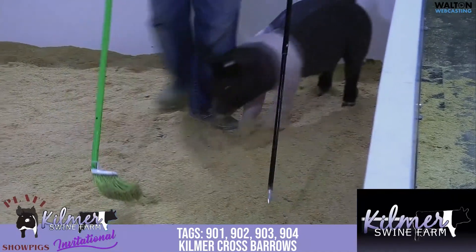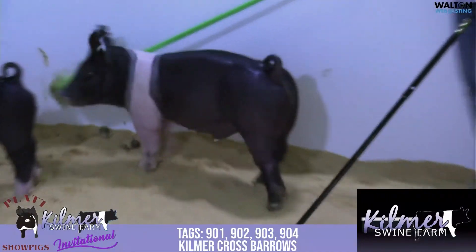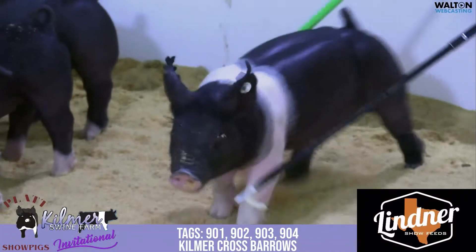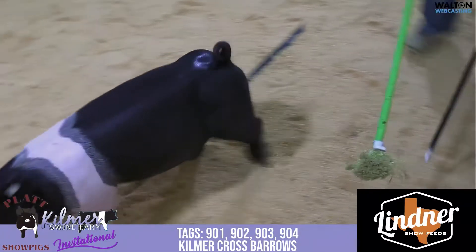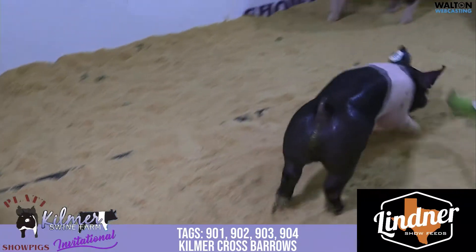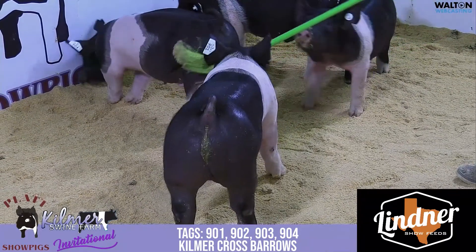Really stout bone, big footed type of barrow that gets out and gets leveled out. I think he's got a great look about him. He's definitely going to be opened up and thick all the way through. Maybe not want to cooperate much right now but when he gets out and goes, I think he levels out extremely good.